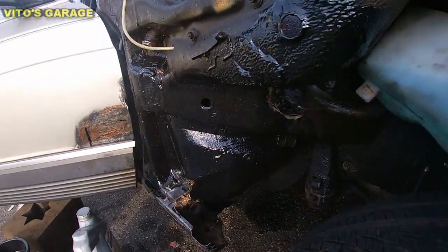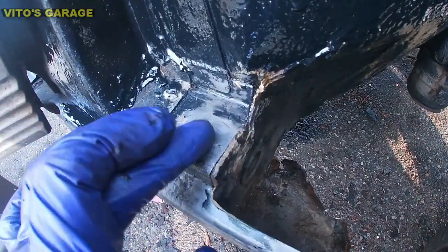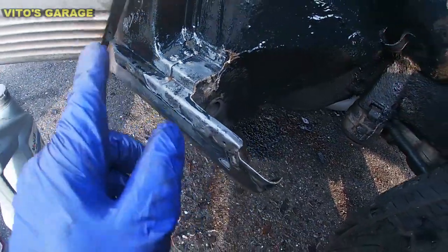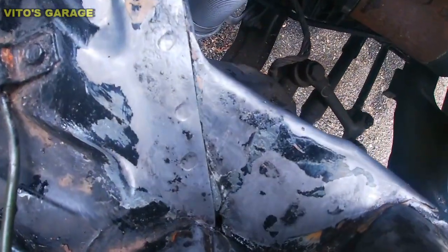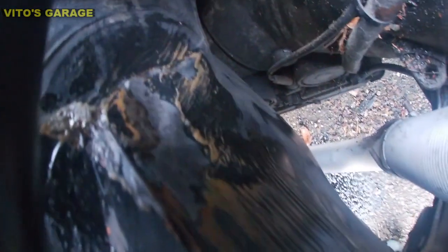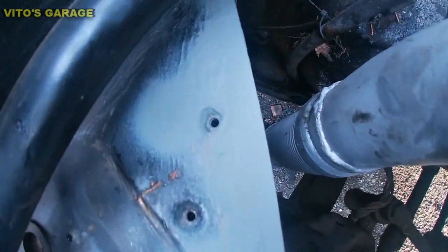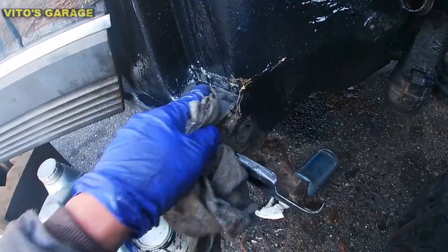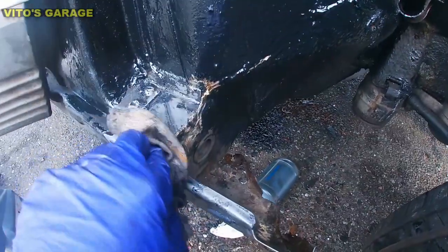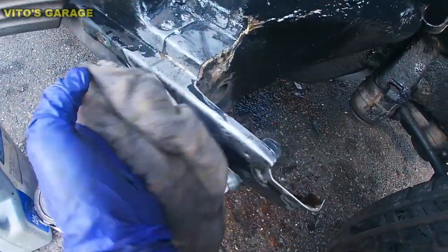Slowly started coating everything with paint. Over here it's still getting dry, still some rust dissolver on it, and afterwards I'm going to coat it with primer and then paint it afterwards. This is all good now, so I can go ahead wipe it off and I'm ready to spray the primer on. Just want to make sure that the surface is all dry.